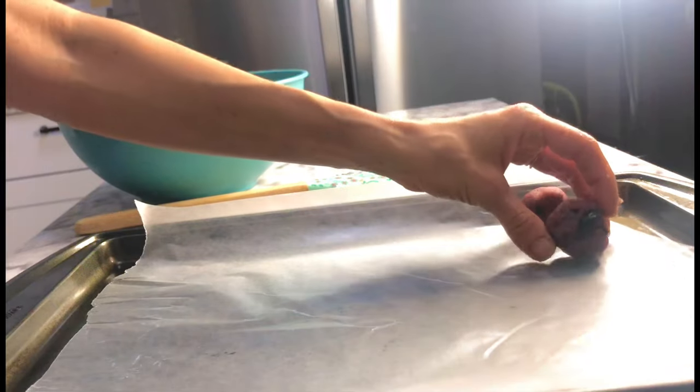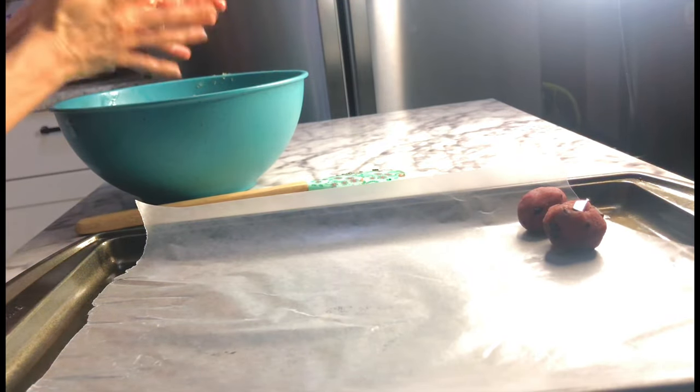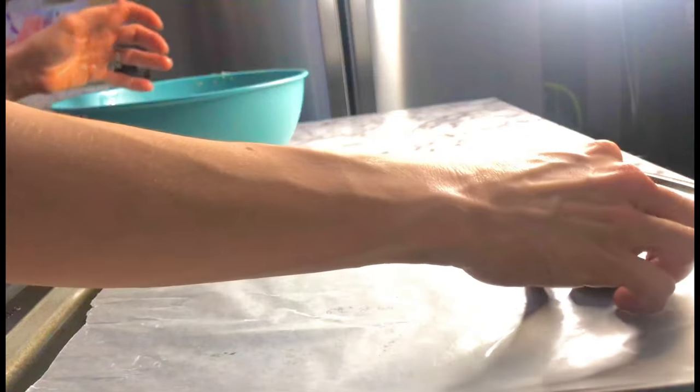I made my balls relatively big, so these made a baker's dozen for me. The recipe says they make about 16 to 18 balls.